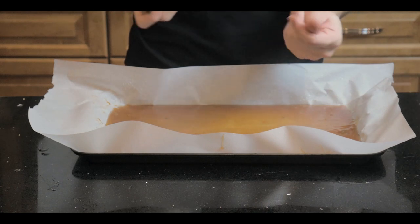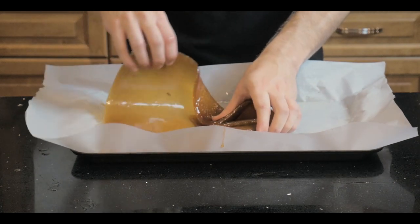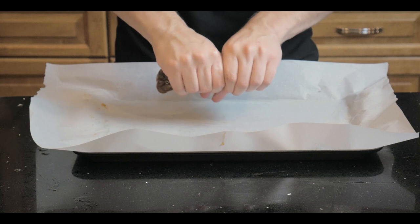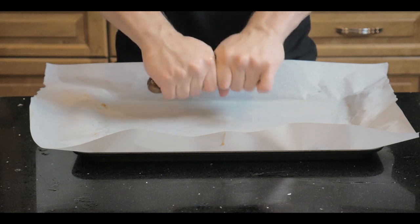Coat your hands with the same cooking spray and try to form the honey leather taffy into a cohesive ball. It's very tough and sticky at this point, so just stretch it around itself as many times as you possibly can until you have a much lighter-colored, stretchy honey rope.